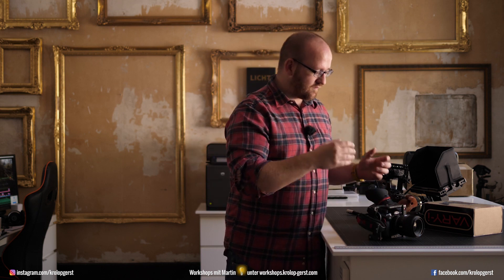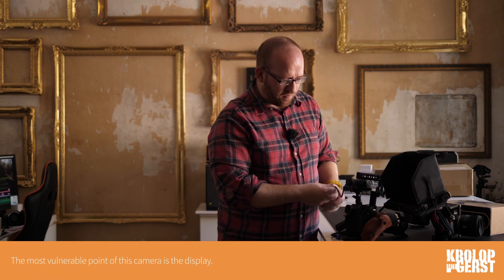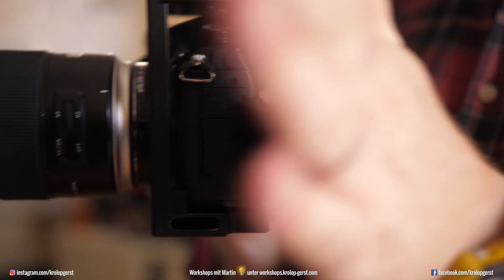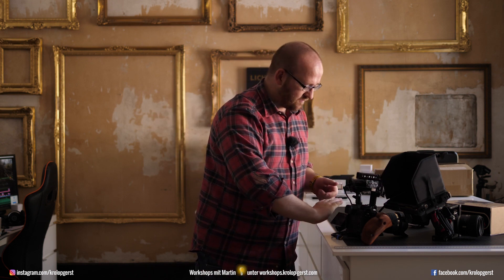What is the most vulnerable point of a GH5? I can show you — it's the monitor. It's a one-point attached monitor. You can put it to the side, and if you are filming and you want to look at the monitor from the top, you have to bring it to the side of the camera, and it's only attached at one single point. You can swivel and turn it, but it's very, very unstable. We already had one camera broken because of the monitor, which was with only a small amount of force being ripped away from the camera.